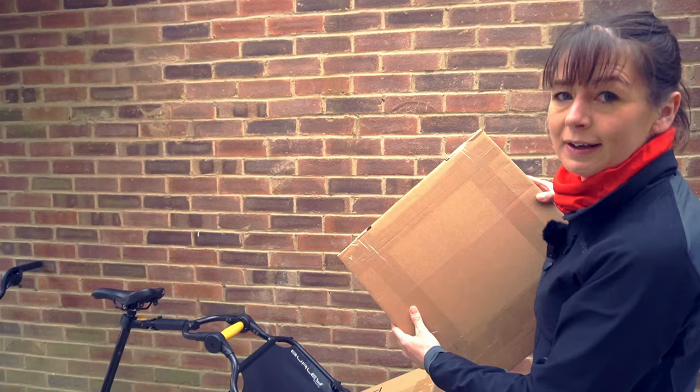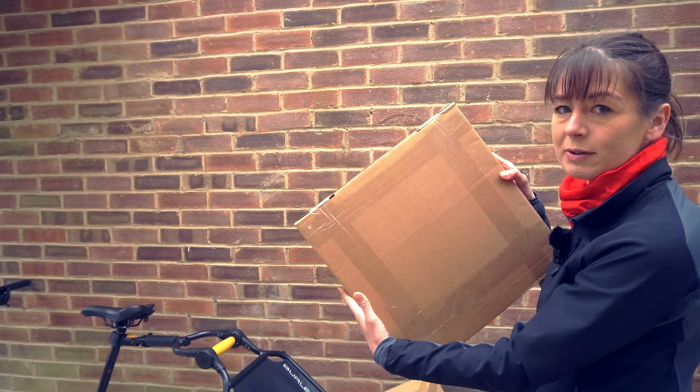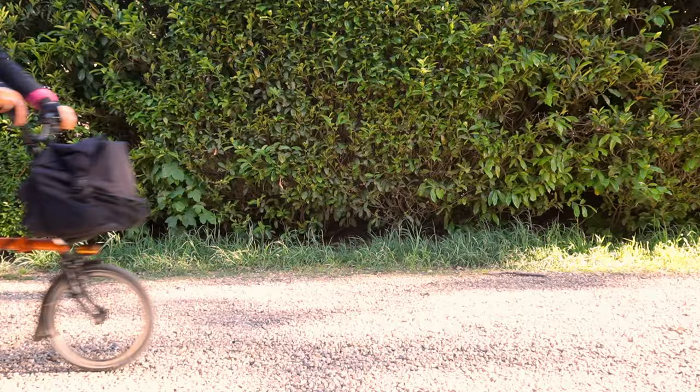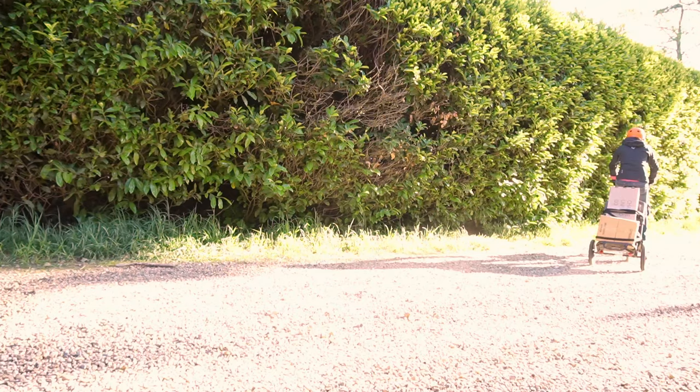Now let's try and load some up. One pizza box — without a pizza, but with a tyre. It fits nicely there. I think I might be full! Now we've loaded up the boxes and we're going to take them to the carrier drop-off point.